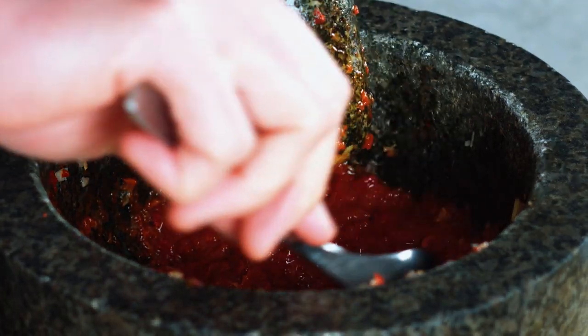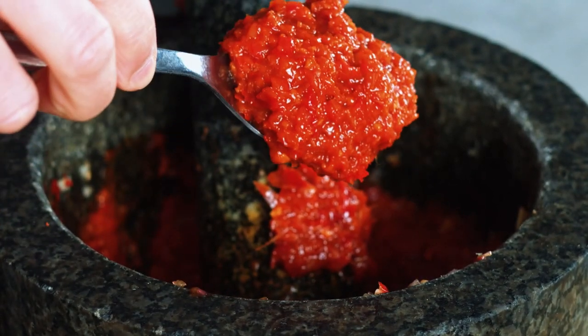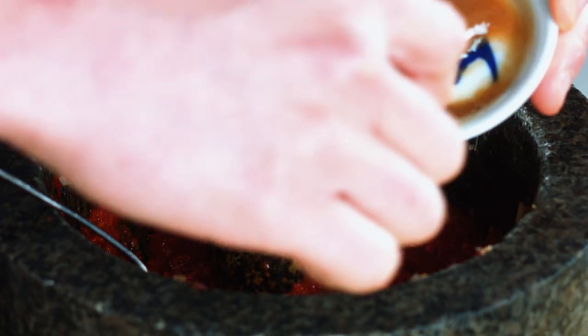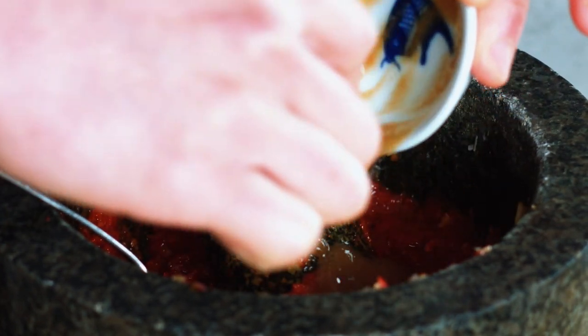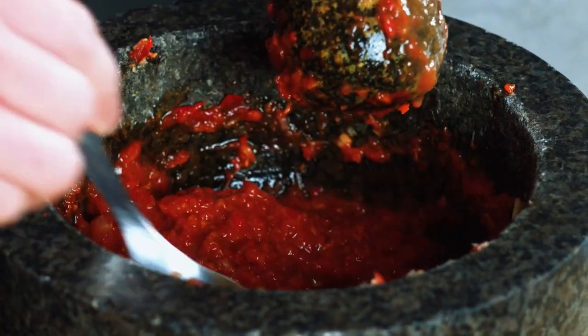It's taken me about 10 minutes or so — depending on how efficient you are with your pounding, it may take a little bit longer or shorter — but I've basically managed to get this down to a really fine puree, and that's exactly what you want. Nothing chunky please. Now I'm just going to add the tamarind puree or tamarind paste. I add that in at the last because it has quite a liquidy consistency, and then all that's left is to mix that through. Now the paste is ready for frying.